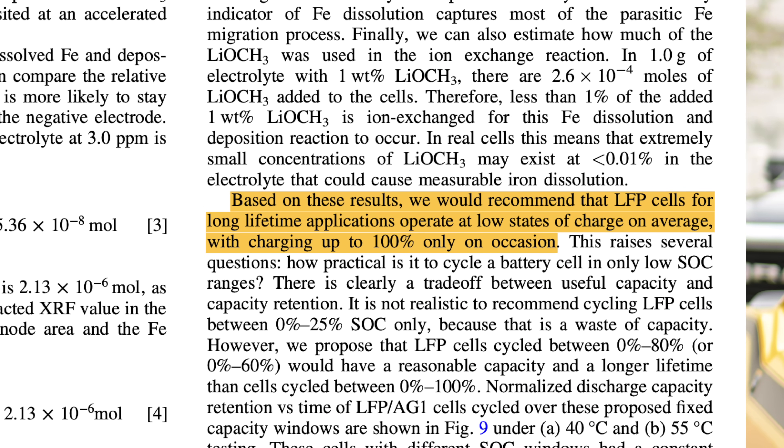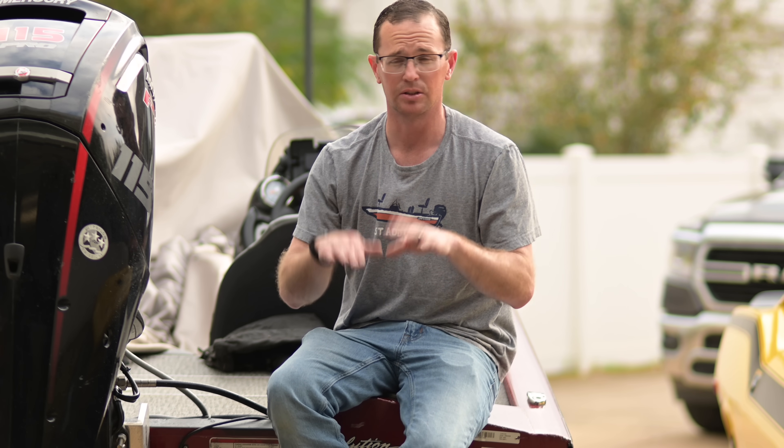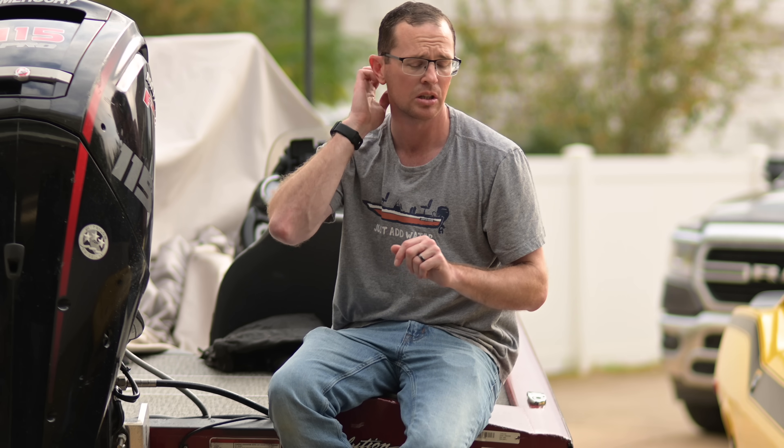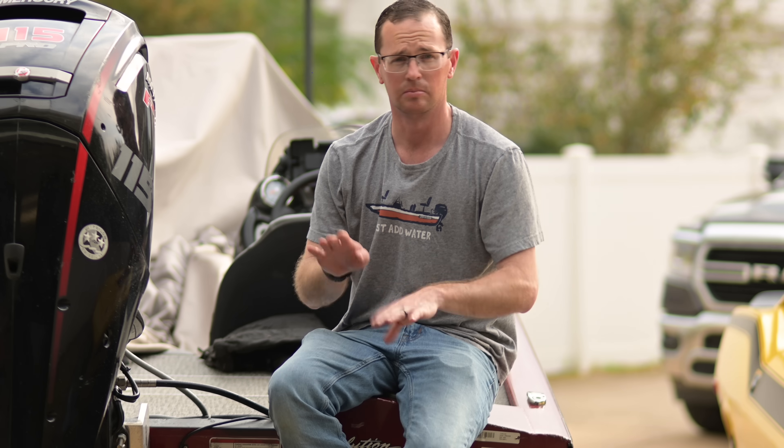The study also states that the recommendation for LFP cells in long-lifetime applications is to operate at low states of charge on average, with charging up to 100% only on occasion. It really likes to be in that 20 to 80% range, or even lower — 30 to 50%. The reason to occasionally charge to 100% is to balance the cells; that has to happen at 100%. When you lower it down and cycle at low SOCs, eventually those cells will start to deviate in voltage. Bring it up to 100%, let the BMS balance the cells, then go back down and use within those ranges.